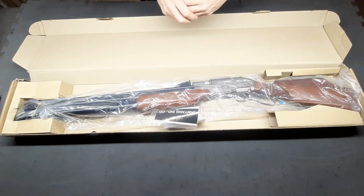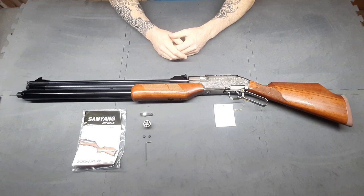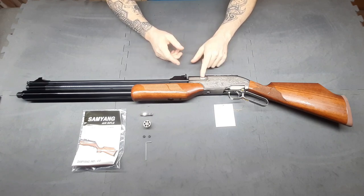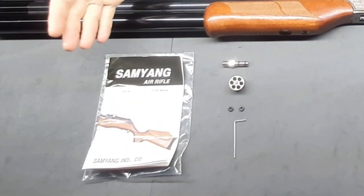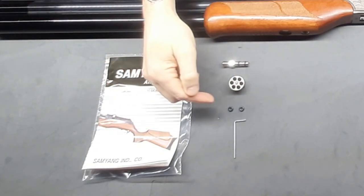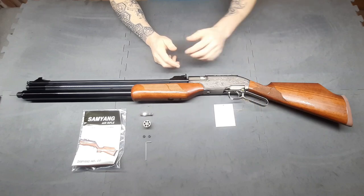Wrapped in plastic. So let's have a look at what came in the box. There's actually two magazines — they're six shot, one already on the rifle. You get a second magazine, your instructions (which I highly recommend reading, especially if this is your first air gun), your fill probe, two spare O-rings for the fill probe, a little allen key, and a warranty card.